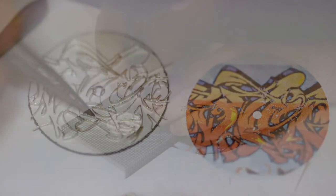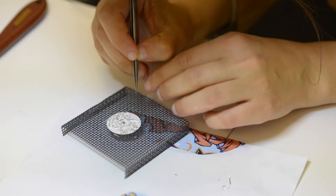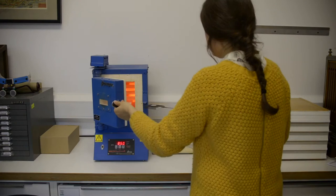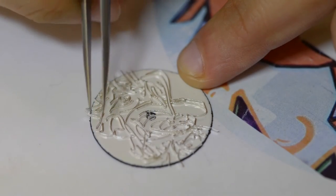Each dial can take weeks to perfect because it's remade several times until we're happy with it. The wire work is the most time-consuming part of the process — it can take up to 12 hours for a single dial.